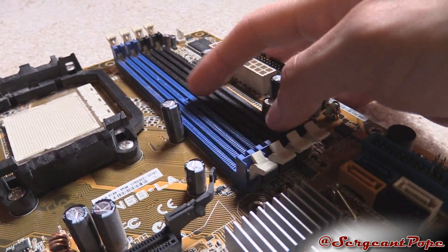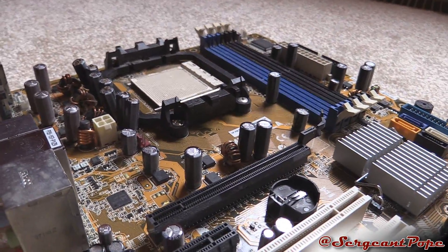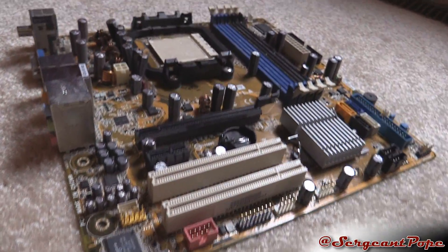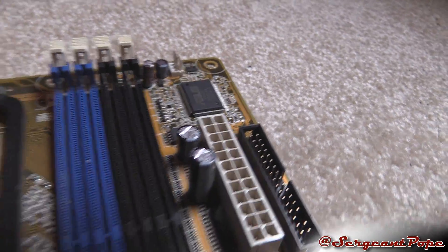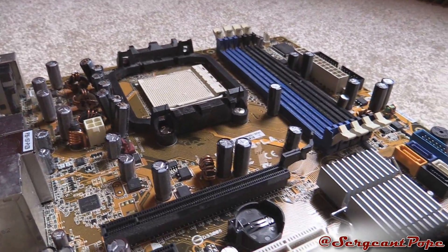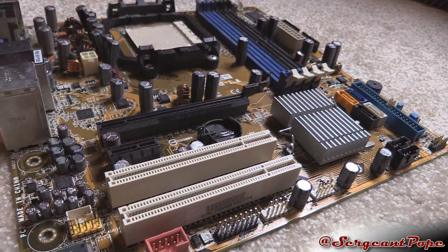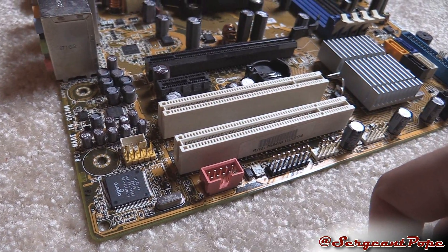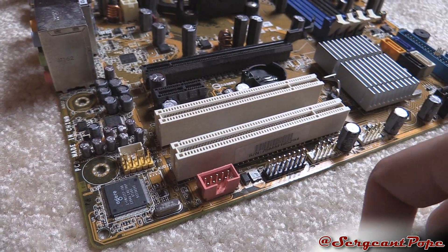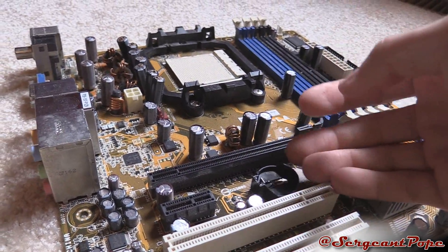By the way, this capacitor right next to the RAM — what a weird design. This motherboard in general is just weird. It's from a Dell pre-built and it's actually an Asus motherboard, which I find interesting. It still has IDE connectors, although it does have SATA as well. There's FireWire right there, and it still has a PCI Express x16 slot, which is actually nice.